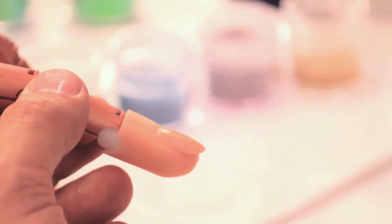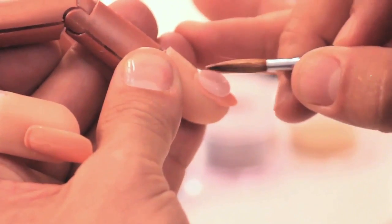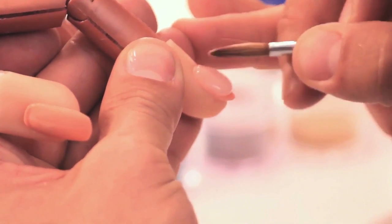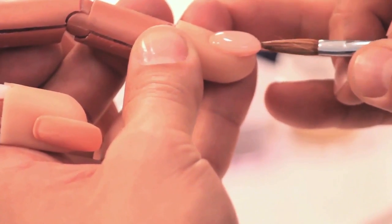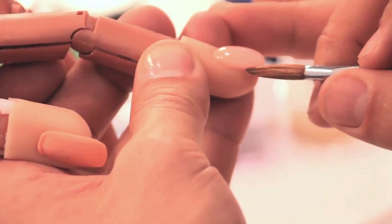We're going to get a nice pearl of speed clear and I'm going to set it right to the cuticle area, lightly pressing it flush around the cuticle area, allowing the pearl to run down towards the tip. I'm going to lightly juggle it back in order to get the perfect smile line.